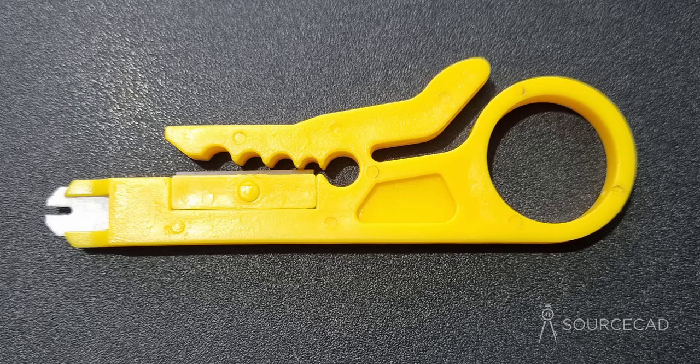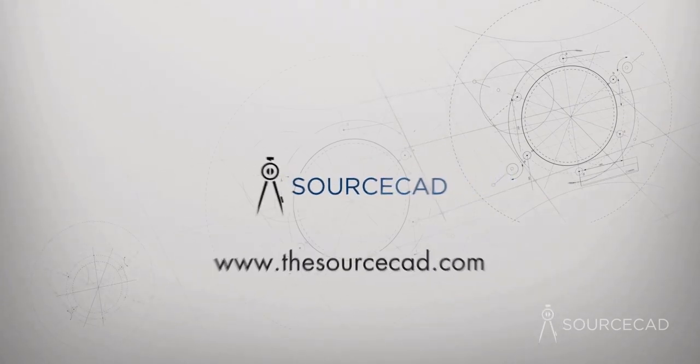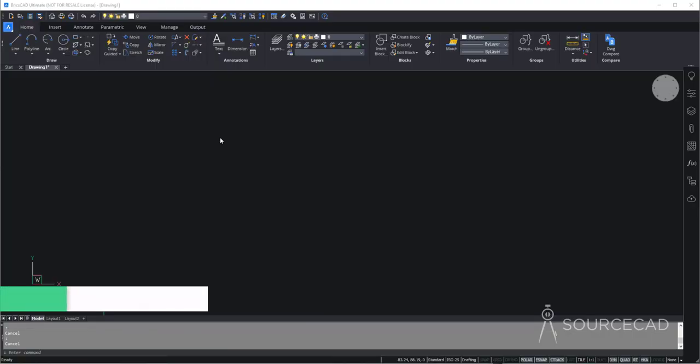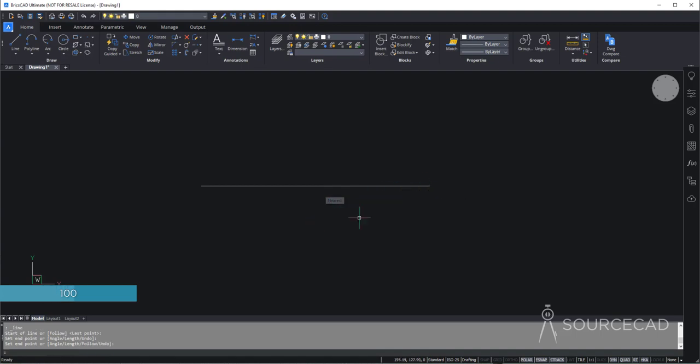In this video, we are going to make this 2D view of a wire cutter, this plastic wire cutter in BricsCAD. So now let's get started. Here we'll start in the 2D workspace of BricsCAD, and I'm going to start with the line tool. Go to line and start with the 100-unit line. This will be the main geometry which we will use as a reference for all the other things.